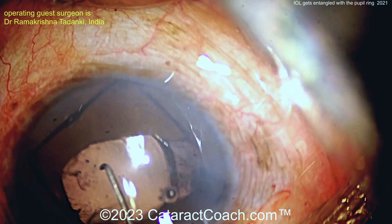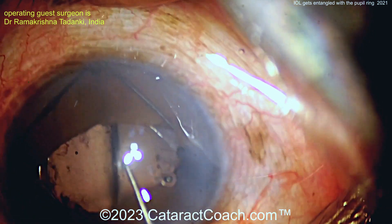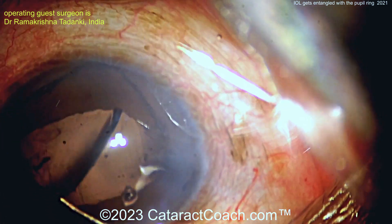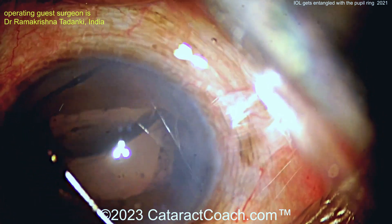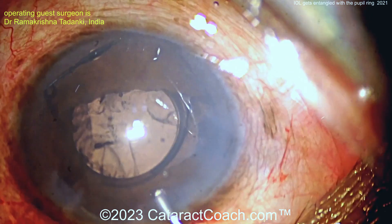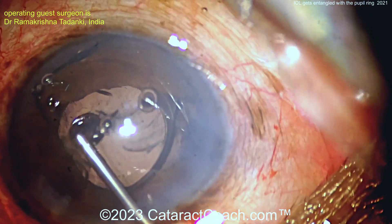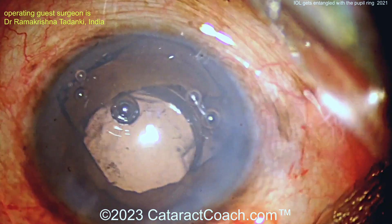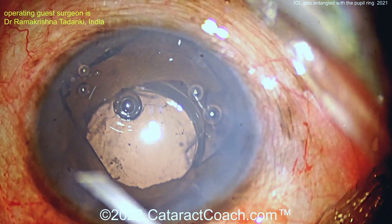So what are you going to do here? Think about it. Well, more viscoelastic is a good idea — maybe get that lens up, you've got to get it detangled. Now there's the viscoelastic going in. You've got to get that ring out of the eye too — bring that ring out of the eye.